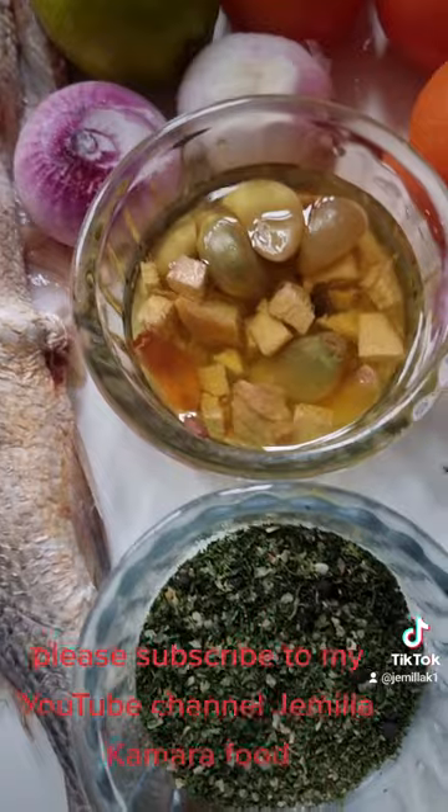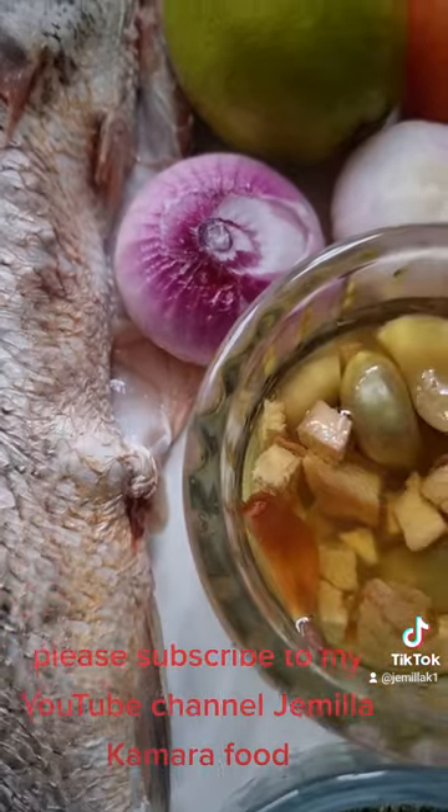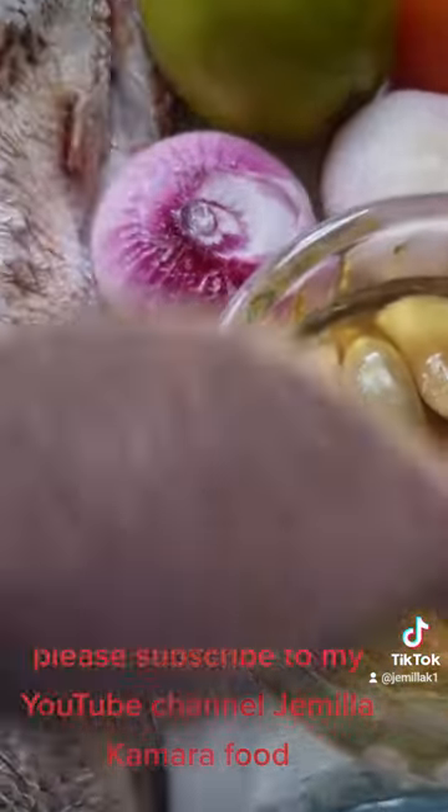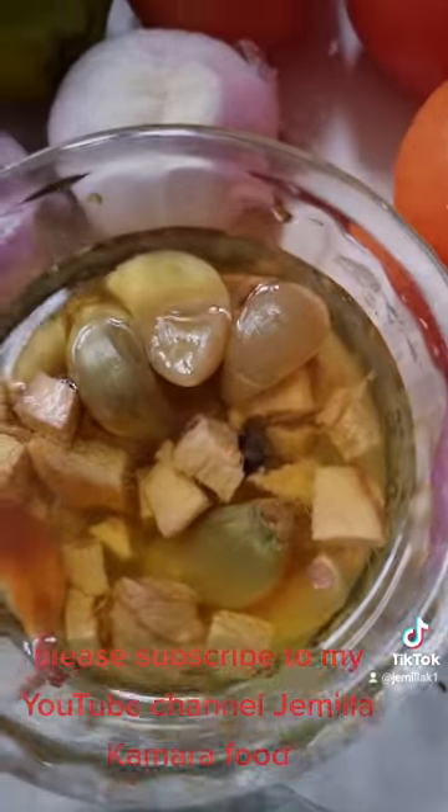I'm going to blend everything together, then remove one or two tablespoons to season the fish. The rest I'll make into a stew to eat with the fried plantain and fried banana.